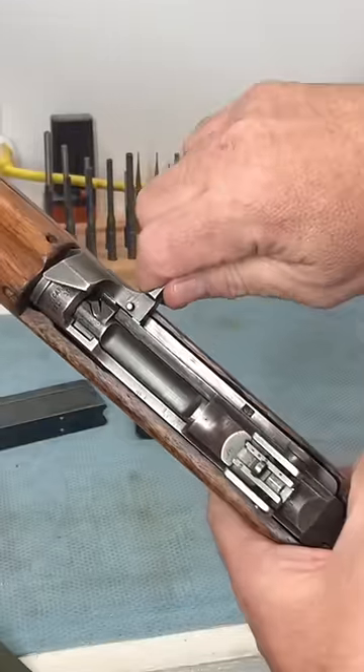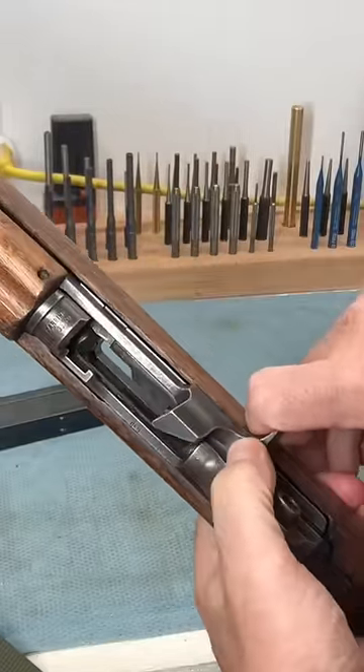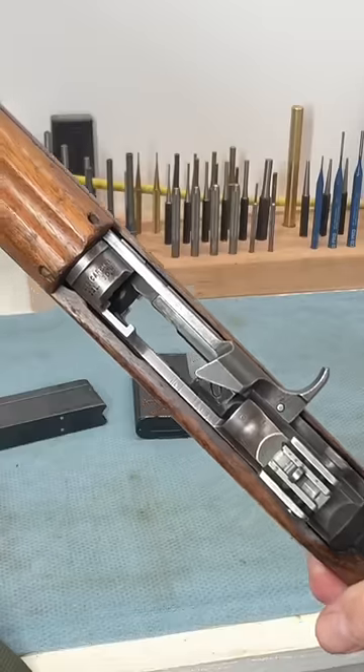The M1 carbine does have a manual hold open. There's a button on the back of the op rod. If you push that plunger in, it will manually hold the bolt open.